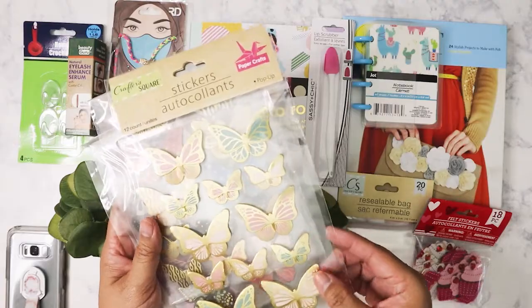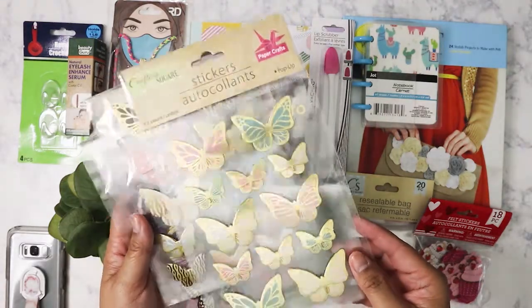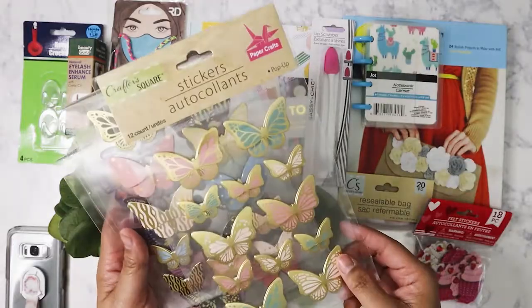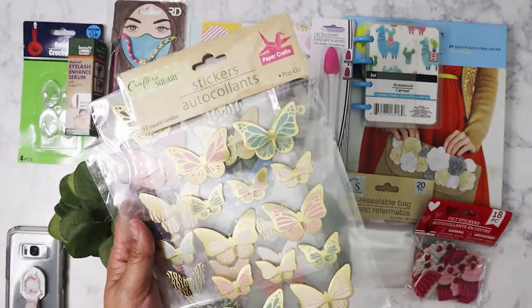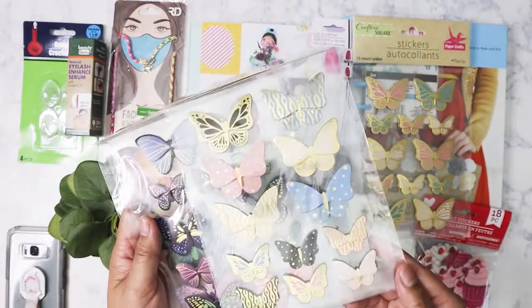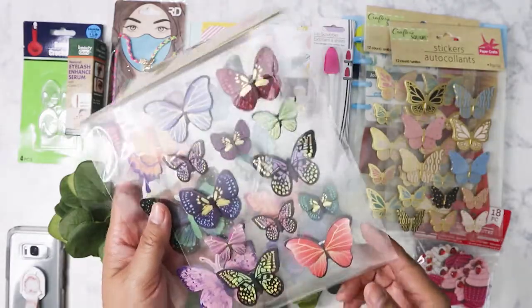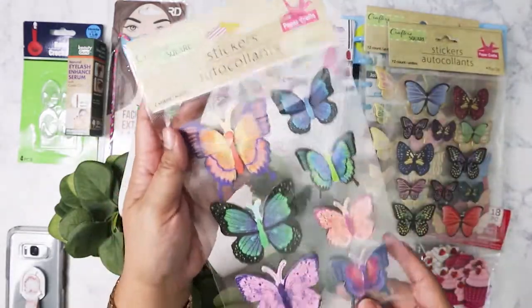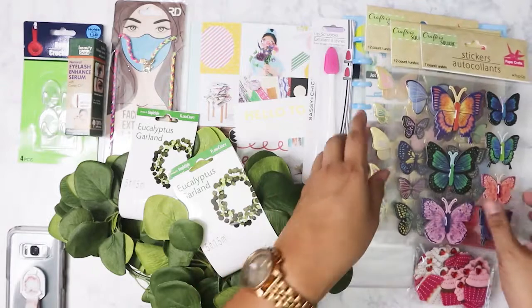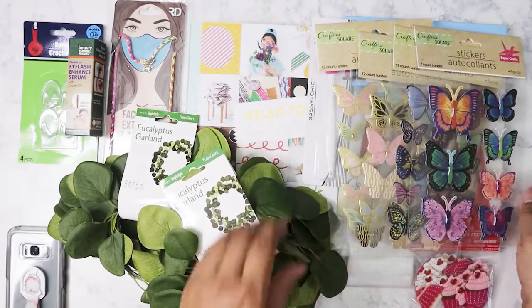I'm always a sucker for butterflies, so I got these foiled butterfly stickers — I couldn't think of another name for them besides stickers. I grabbed a couple of different versions in different colors. Dollar Tree always has some nice butterfly stickers.